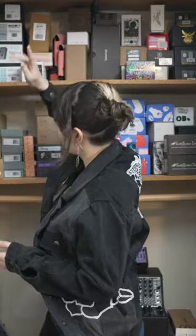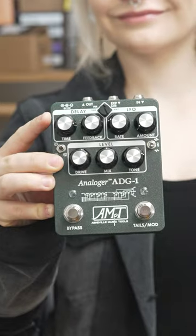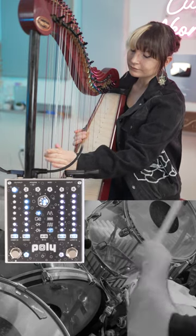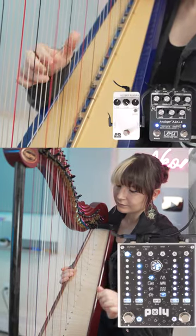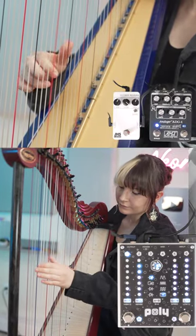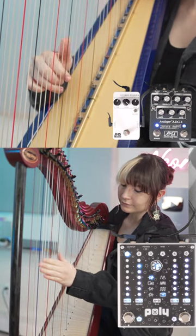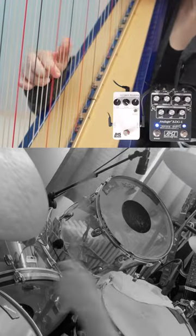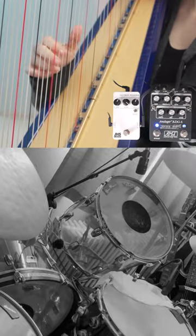And for a lead line, I would use the JHS Octave Reverb and pair it with the ADG1. Though watch out — the JHS Octave Reverb is too slow.